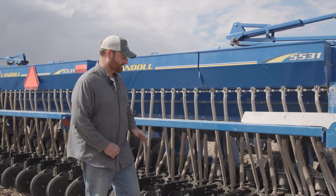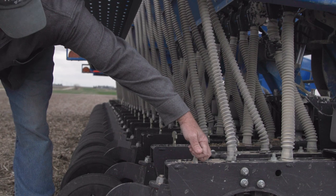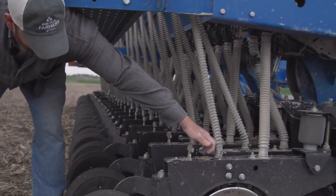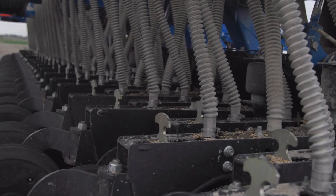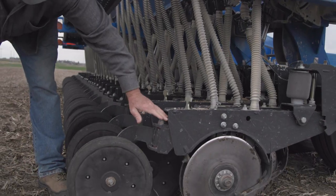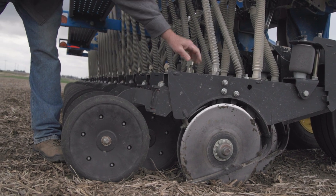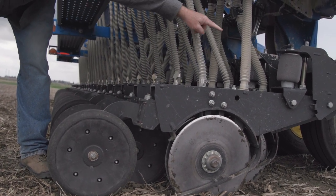This handle I can move forward and backwards — forward is shallower and backwards is deeper. Basically, if I want to go deeper I'll set it back here, and this will ride up higher, which — because we have the airbag pushing down — shoves everything down into the ground farther.